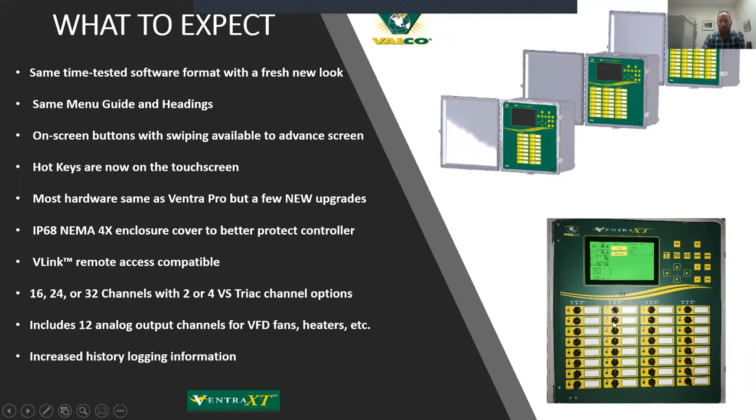There's also a bit more history and logging information. There have been software upgrades that go along with this as well — mostly add-ons to make it even better, incorporating improvements we've heard from the field into the XT.